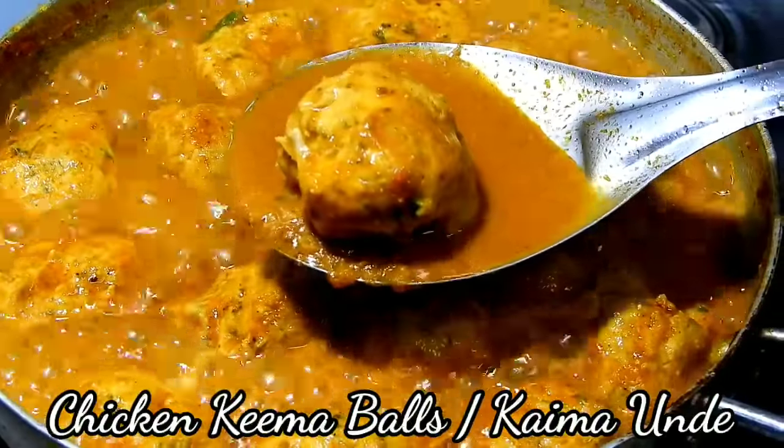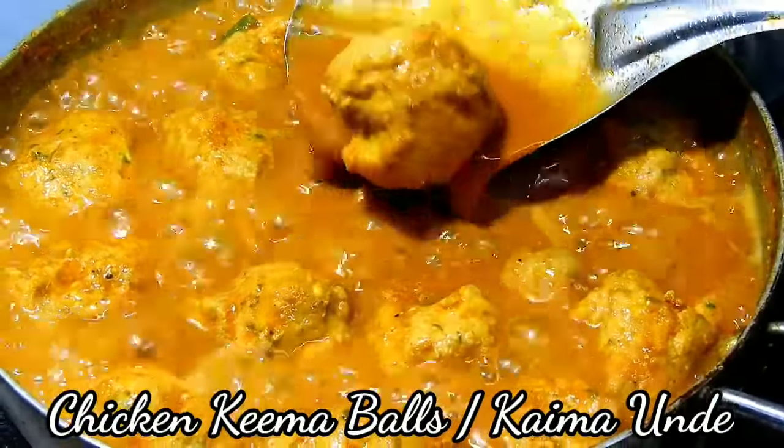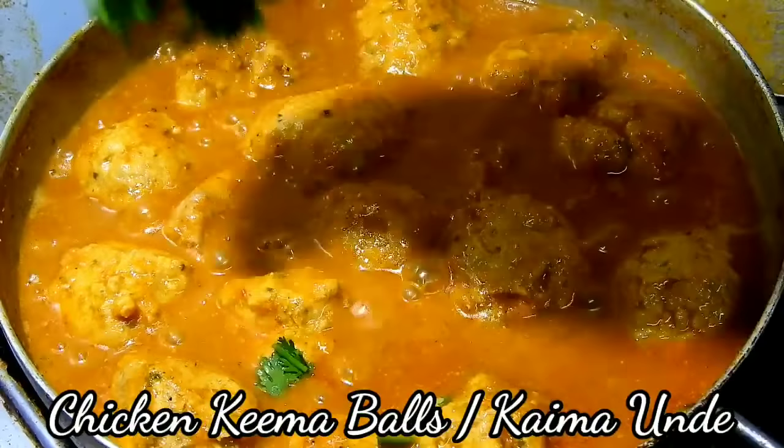Hello friends! Welcome to the channel of Rekadu. Welcome to this recipe.